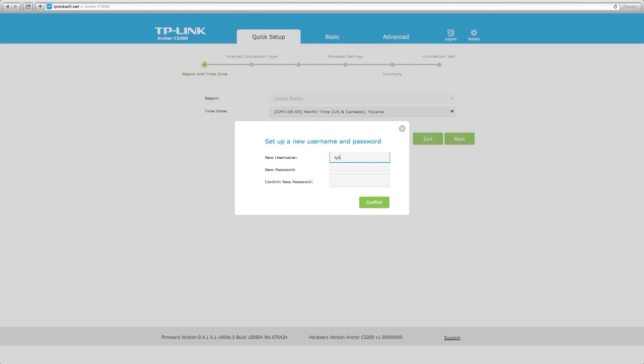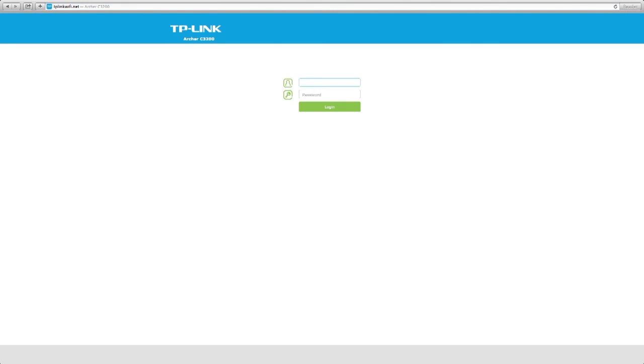After successfully logging in, you can create a new username and password, then click confirm. Re-log in using the new credentials.